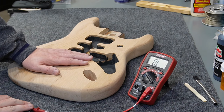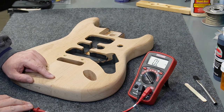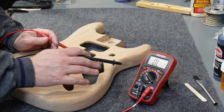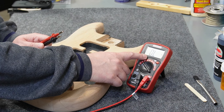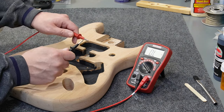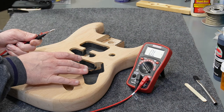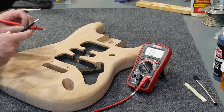I'm going to work on this original Fender body here. This is a player body and it has its outside finish stripped off, but it still has the shielding paint on the inside that I can test. The property that I'm looking for here is continuity and that's why I've got my multimeter set on ohms. Right now you can see my multimeter says zero L, which means no continuity. You can see what happens when I touch these two leads together — I get zero ohms, which is perfect continuity. Basically what I'm going to do is measure the resistance of this paint that's inside this cavity and we're going to see how good this connection actually is.